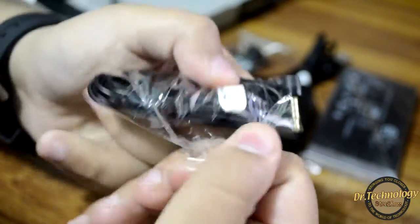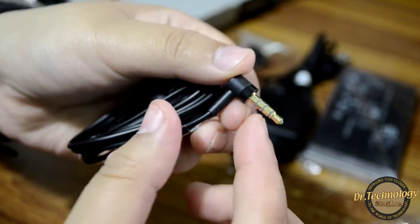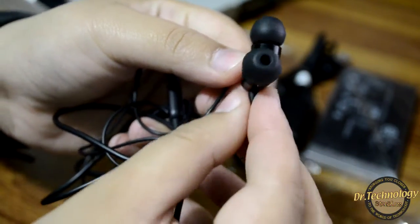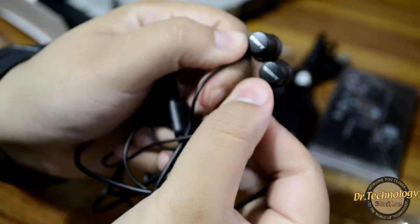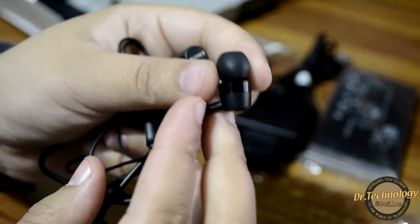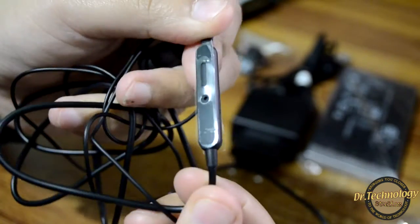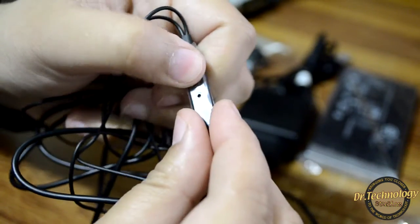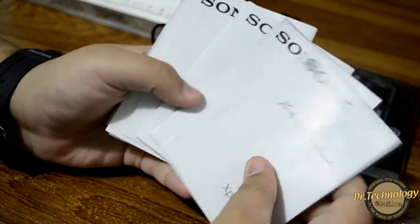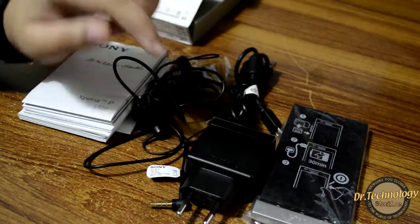Here we go — you can see we have an angled 3.5mm audio jack which is gold plated. These are the earphones themselves with the Sony logo, and they are in-ear style. They seem like they will sound really good. We also have the call pick-up and call button with a microphone. Other than that, in the box we have a ridiculous amount of paperwork.